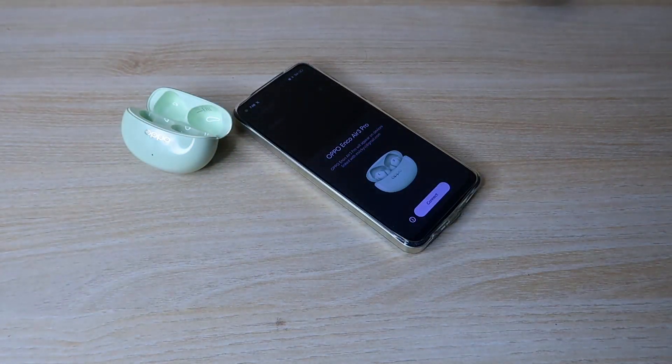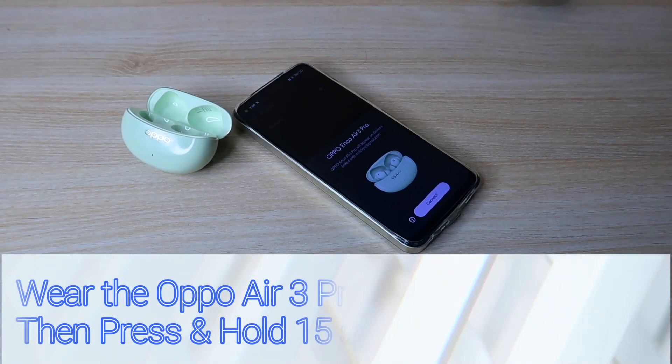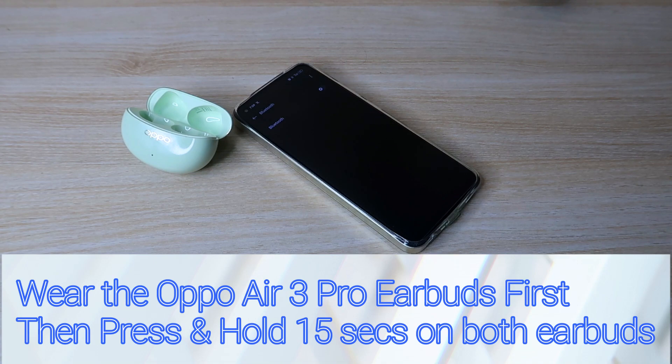I will start the earbuds now. Once you click the rear button, you will press both earbuds' buttons and hold for 15 seconds. I will do this now: 1, 2, 3, 4, 5, 6, 7, 8, 9, 10, 11, 12, 13, 14, 15.